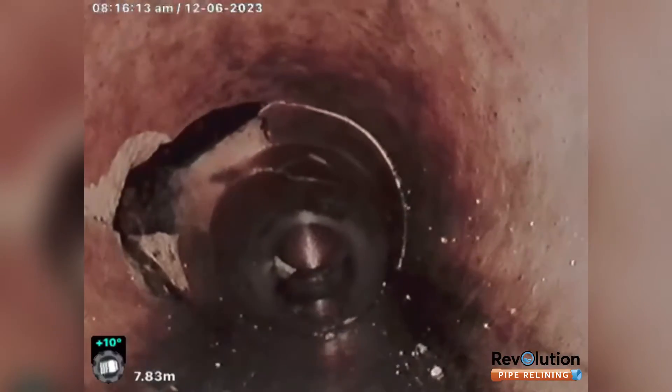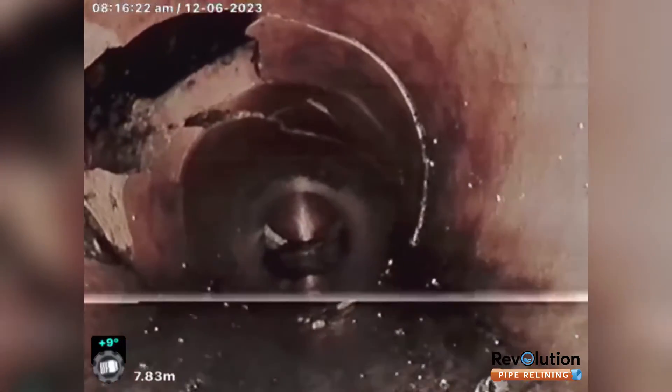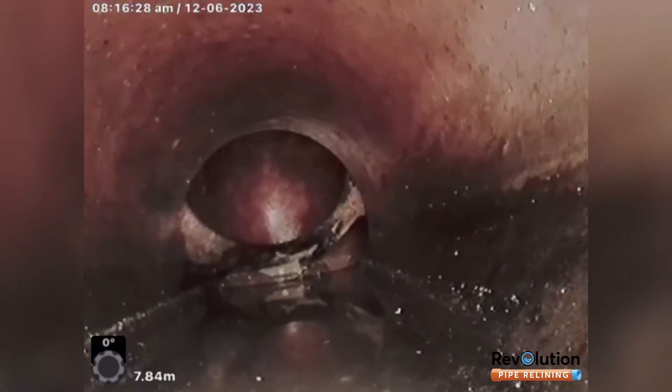So this whole area needs to be reinforced and then relined. My suggestion would be to dig up the boundary trap, robotic grind out the step, put a structural fiberglass patch through this area and this area, and then shoot it with MagmaFlex.